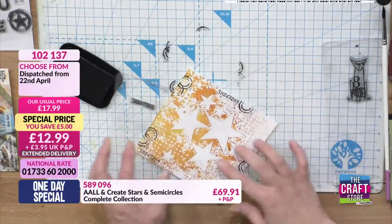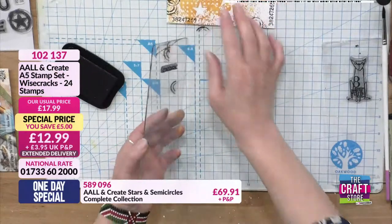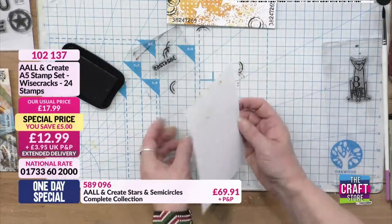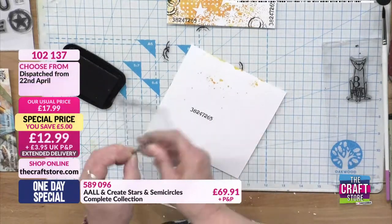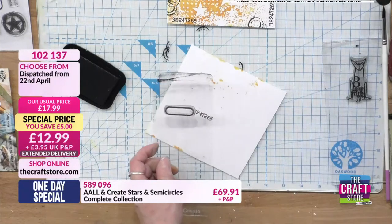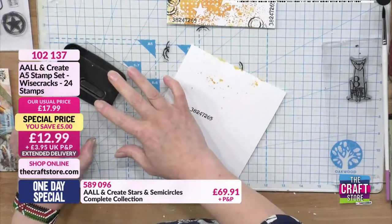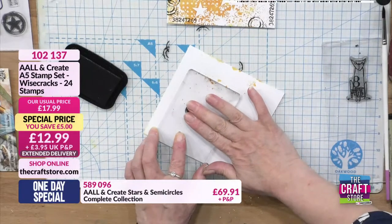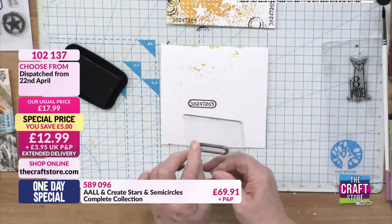It's almost like the numbers at the bottom of a barcode! You can fit in the numbers - stamp them, and there's this shape - a rounded rectangle I'd call it - and that actually fits the numbers perfectly. You could cut that out, put glossy accents on it and use it as a little embellishment for your projects as well.